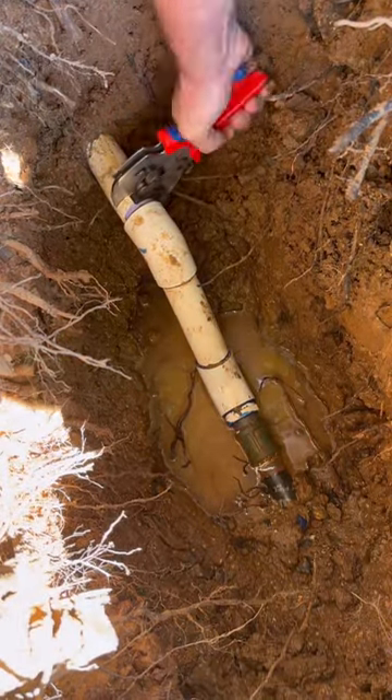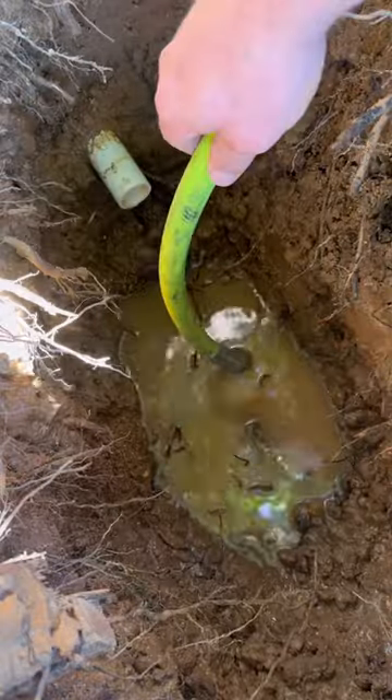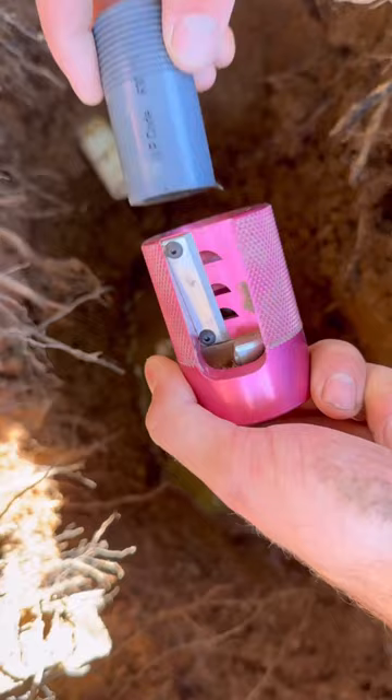In today's episode, we're going to be cutting out this section of PVC pipe. It broke right here on a 45 from tree roots growing around it. We're going to go back with some cold expansion PEX tubing so we can handle some changes in the soil conditions.